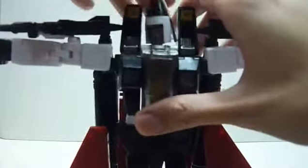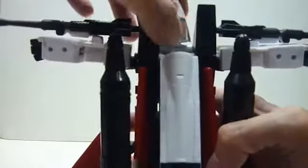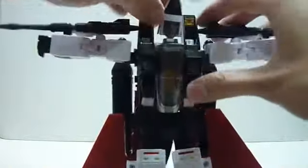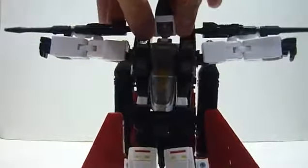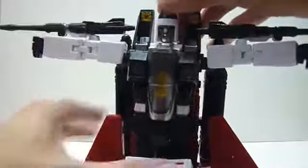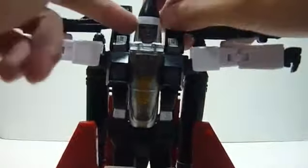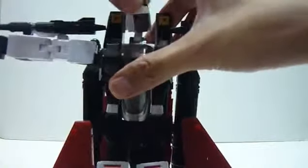One thing about the head which I think is a little bit aesthetically not so nice — you can see the back of the cockpit over here. If you look at the back, this cockpit piece: it would be much nicer if you could align it such that you can't see the cockpit piece at all. But unfortunately, due to the way the toy is made and for alignment purposes, you can't hide that completely. This is how it will look.